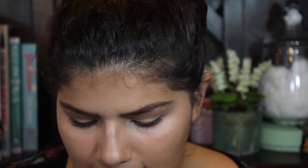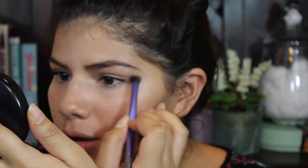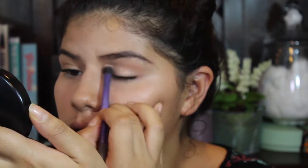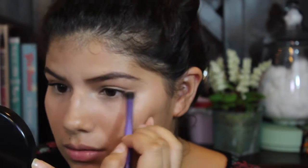The next eyeshadow I'm going to be using is Cornelius — this is from the Kathleen Lights Quad, I think the second quad, I'm not sure. And I'm using a Real Techniques base shadow brush, which is a synthetic brush, so it blends out the eyeshadow perfectly and very easily as well. I'm going to do my bottom lash line with the same eyeshadow and just a pencil brush. It blends better with synthetic bristles, but we're just going to roll with it today.